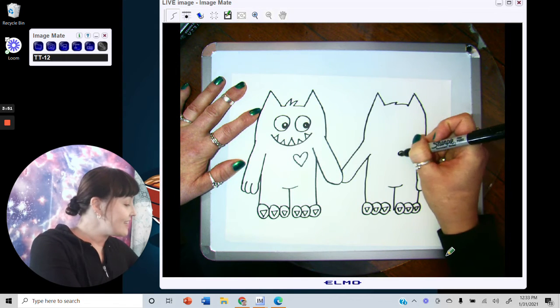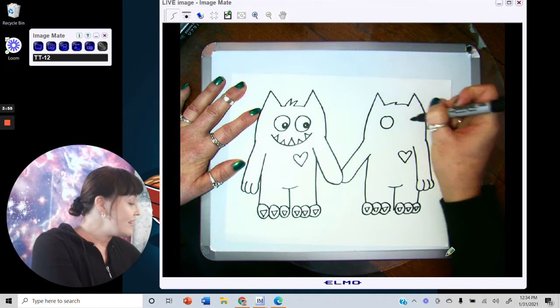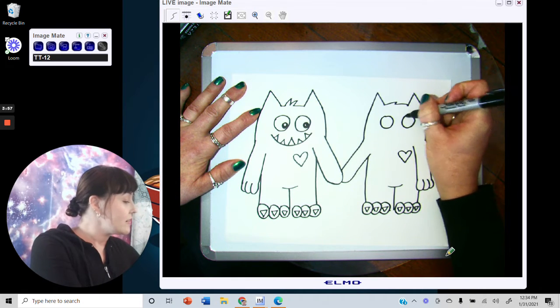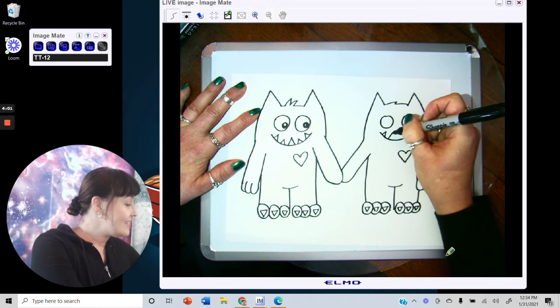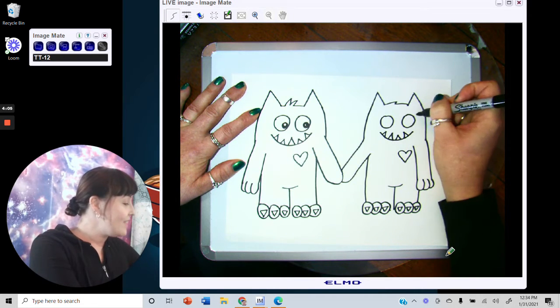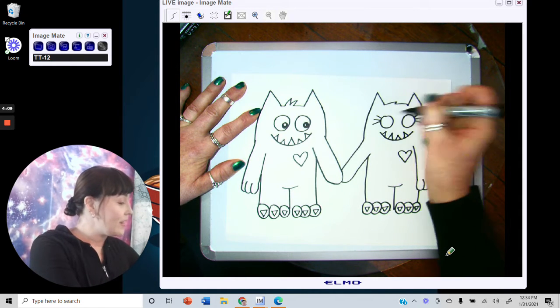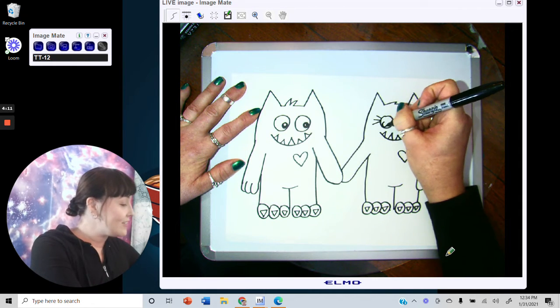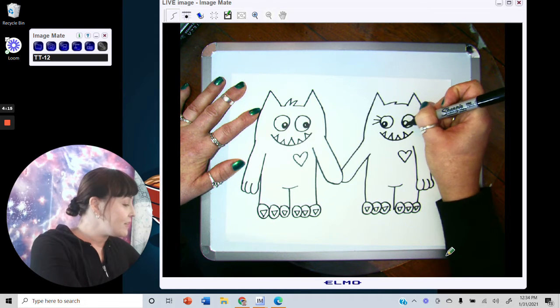She also has a heart — give her her heart and her eyes. The main difference between this monster and the original character in the book is that she has eyelashes, so add one, two on one eye, and one, two, and three on the other. Make her eyes look towards him, so place the pupils on the inner side of each circle.